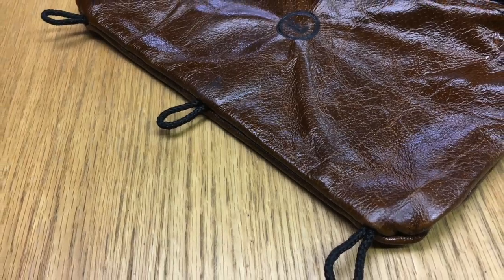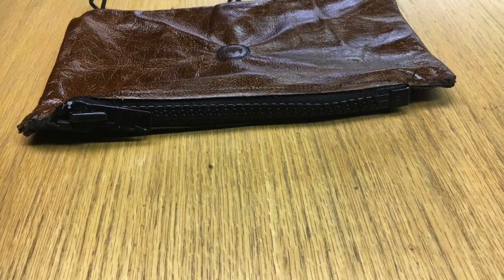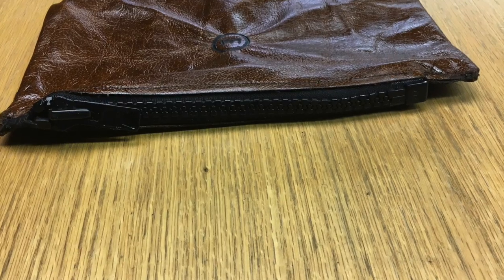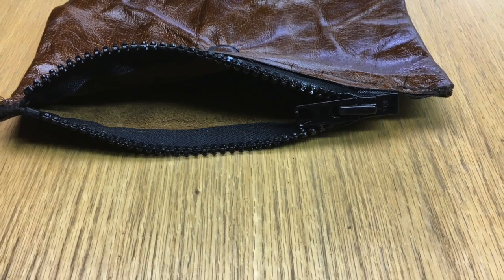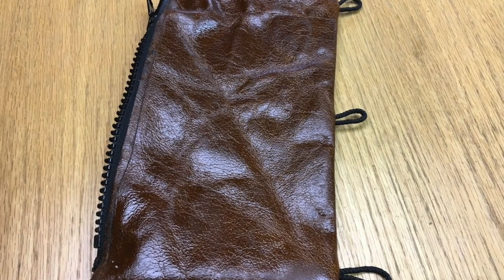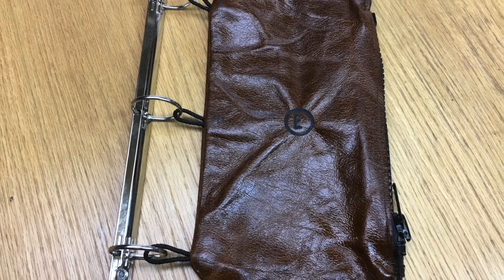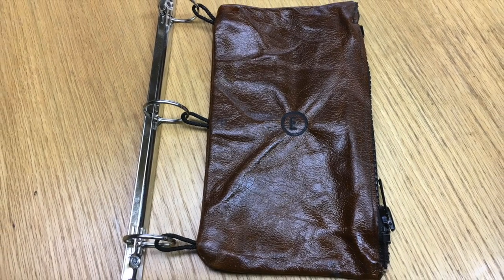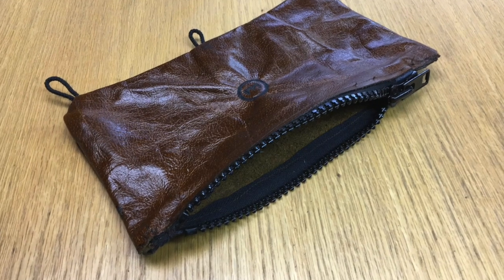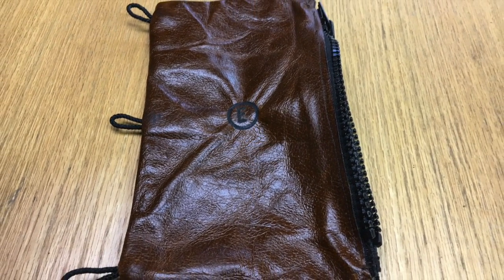Thank you guys so much for watching. I hope you liked this video — this thing turned out really great, way better than I thought it would. It was actually pretty easy to make and I use it every day in my binder at school. It holds about 30 pencils at the max and it fits great and looks really cool in my binder. Thank you guys so much for the subscribers — we're almost at 900, it is awesome. Just thank you so much. See you on the next video.